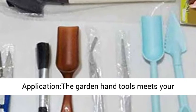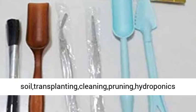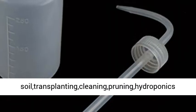The garden hand tools meet your various gardening needs: digging, watering, loosening soil, transplanting, cleaning, pruning, hydroponics, growing, and more.